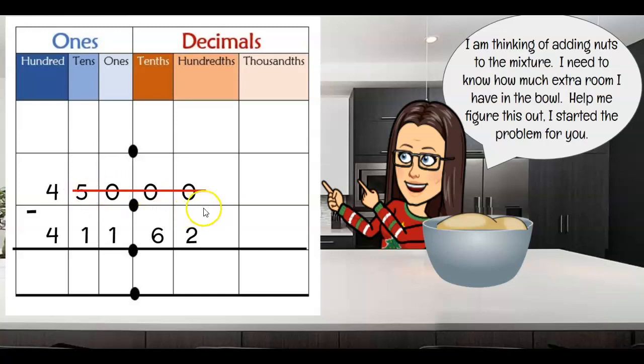So I have $450 and I take away a penny — that leaves me with 449.99. Now I can subtract. But wait — I forgot to do something. I need to make sure the difference stays the same. So if I take one away from the top number, I have to take one away from the bottom number too. So I took a penny from the top and a penny from the bottom — or 1 hundredth and 1 hundredth. Now I can just subtract straight down. So much easier.